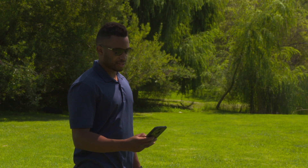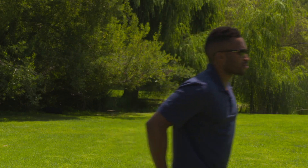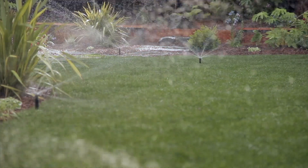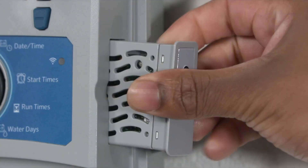Utilizing advanced wireless technology, Hunter has the simplest method to connect to your controller via the smartphone app. The wand Wi-Fi module includes LEDs that display the internet connectivity status.